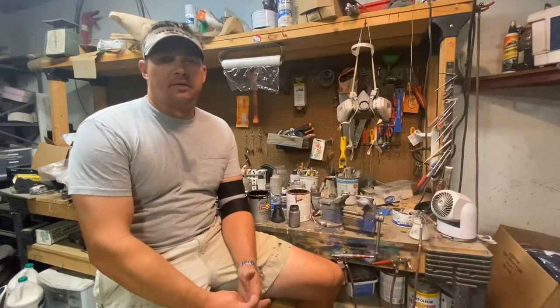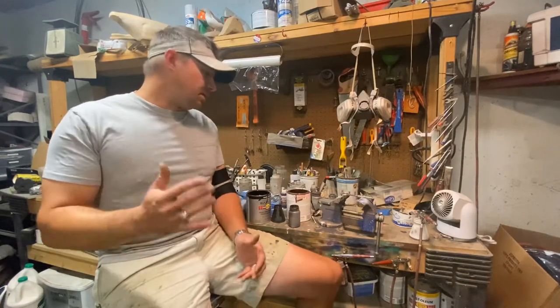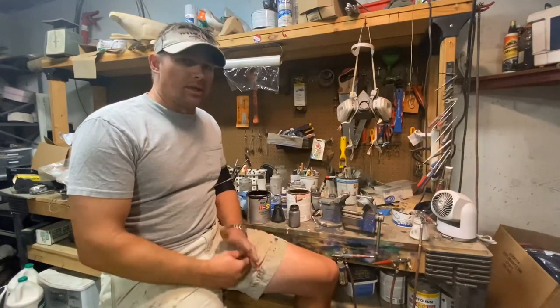Hey everybody, Andy with Two Rivers Counterfeits. I had a question from some viewers about specifically mixing paint, especially the Rust-Oleum paints that we use on some of our birds, and the thinning ratios and things like that.